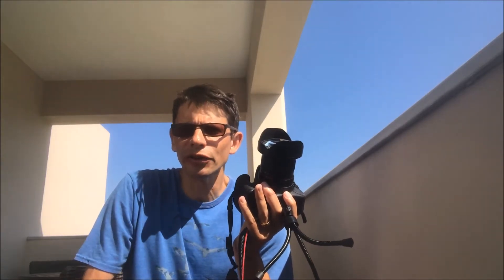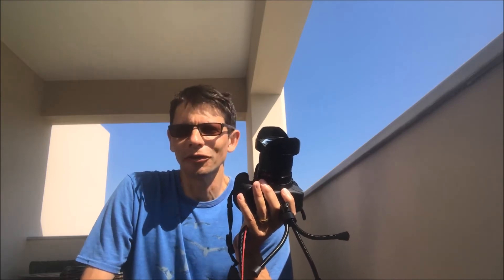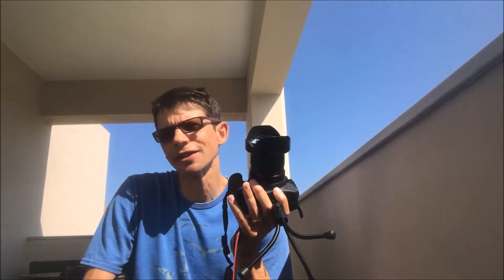Those sound like reasonably decent exposure times, especially for a wide angle lens. And given that a modern camera lets you push the ISO up to a high value, it definitely sounds like it's worth giving it a go. One word of caution though — those figures don't really tell the whole story.